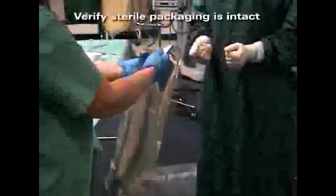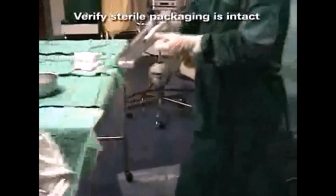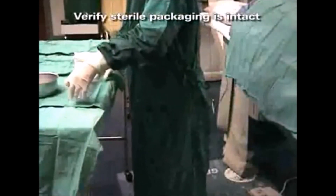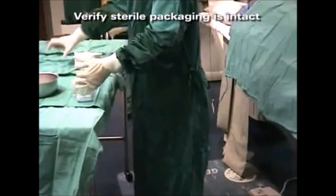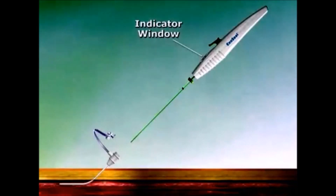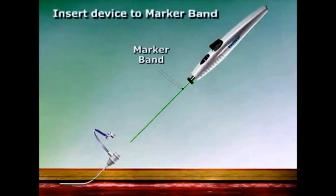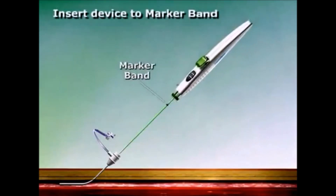To use the exo-seal device, verify that the sterile package is not opened or damaged prior to use and remove it from the sterile packaging using aseptic technique. Orient the device so that the indicator window on the handle faces upwards.